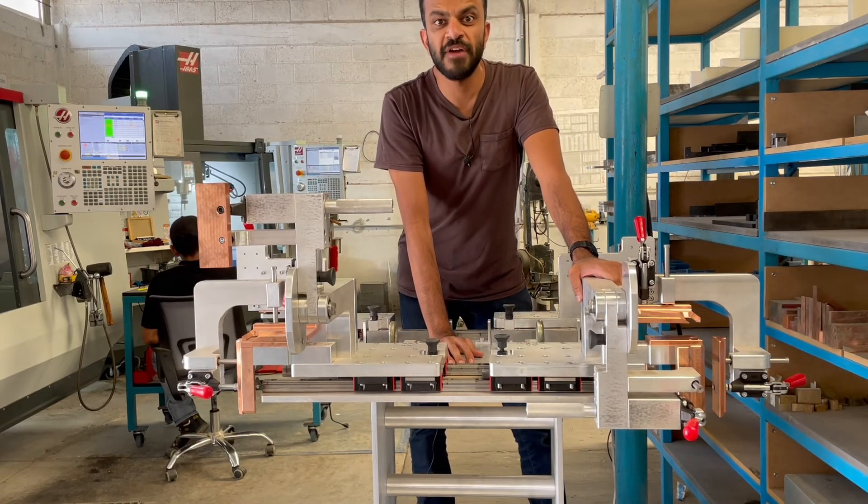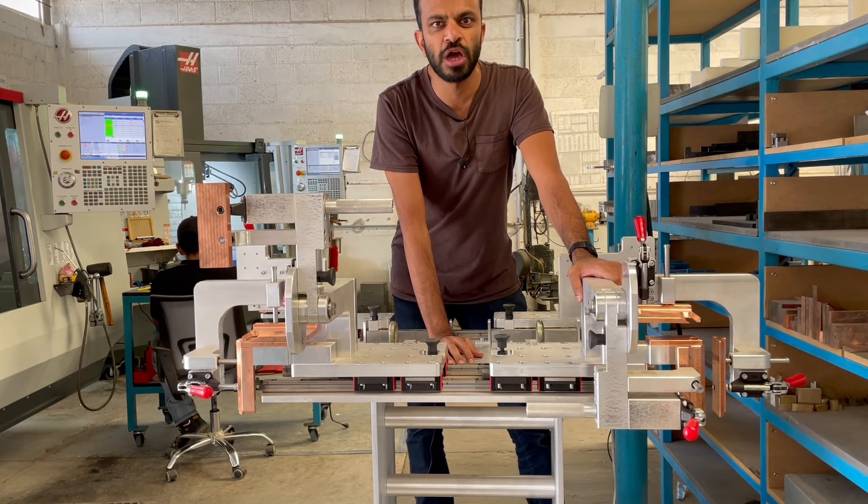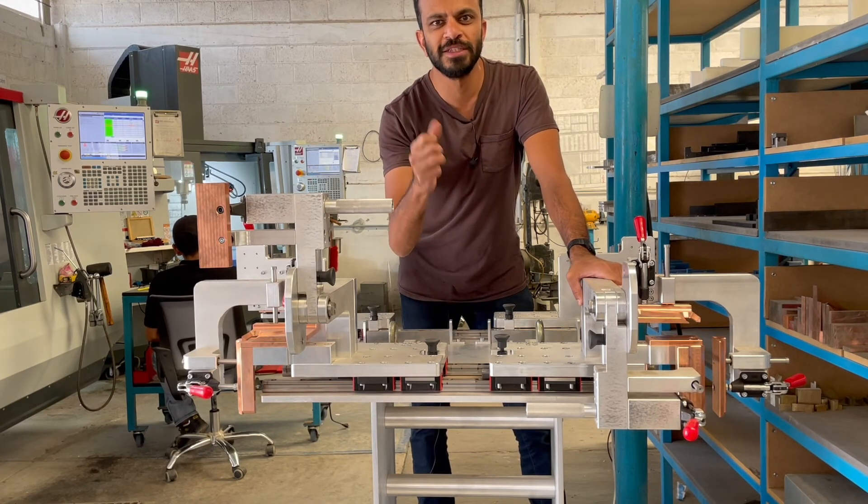If you guys have any fixture manufacturing needs, contact sales at gembaautomation.com. We look forward to working with you guys. Thank you very much.